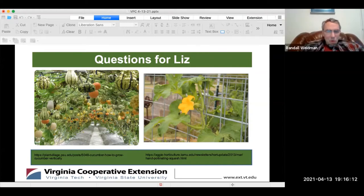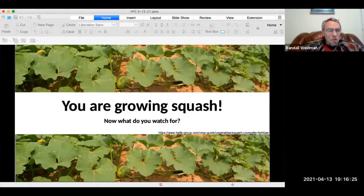I once saw a squash plant growing between two gas pumps — it only took a couple of square inches to root, but obviously there wasn't any place for the vines to go. So, tell us what to look for as squash grows.